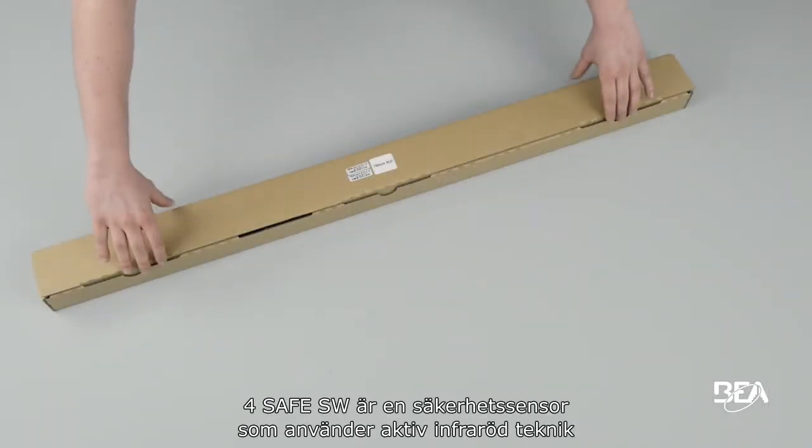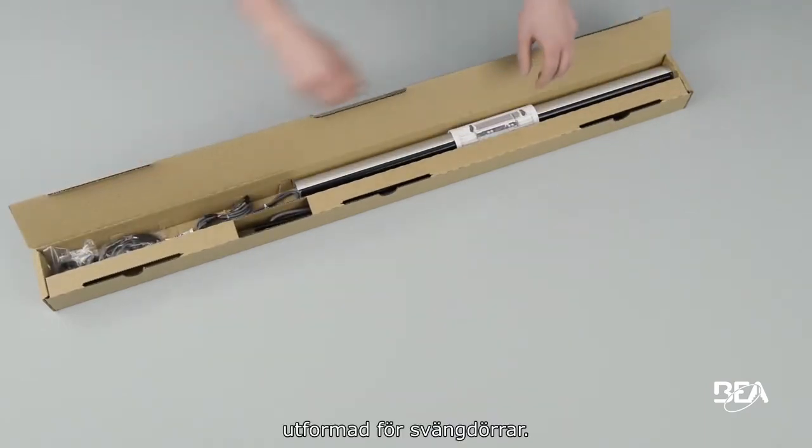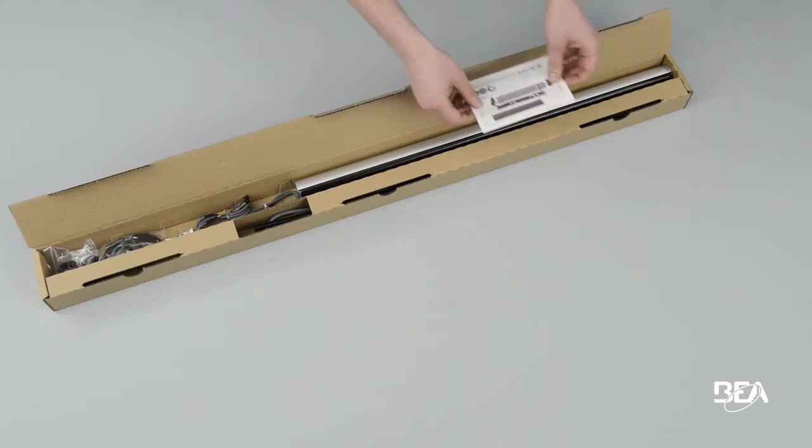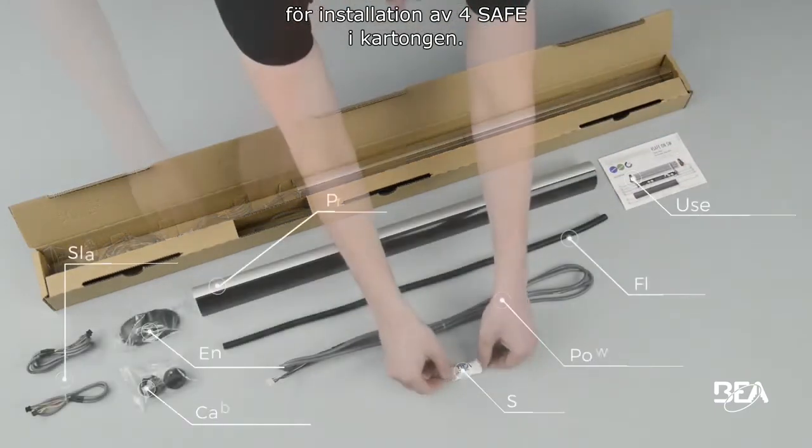The ForSafe SW is a safety sensor using active infrared technology, designed for swing doors. You can find all the elements needed for the installation of the ForSafe in the box.